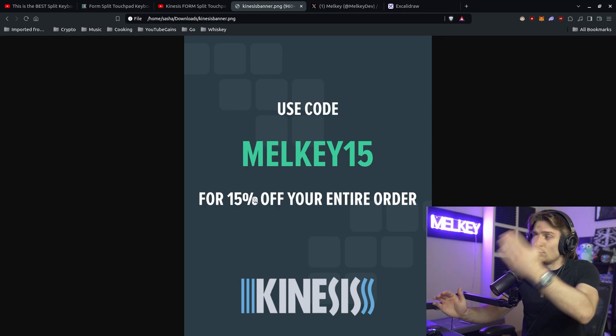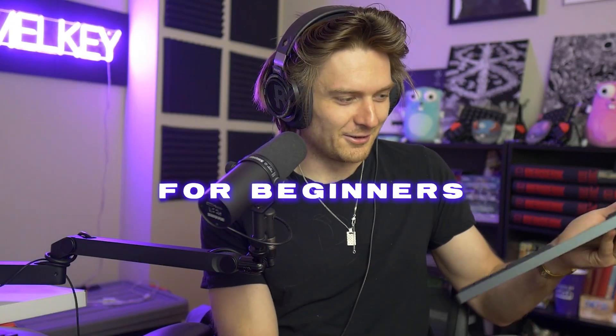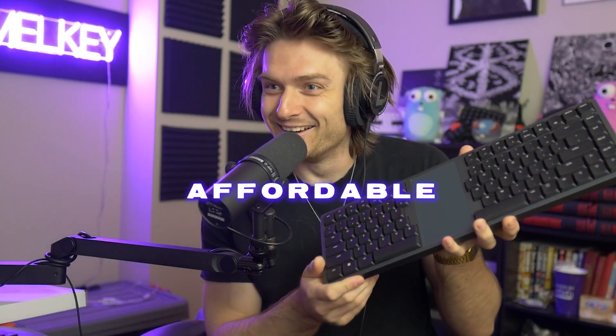I think it's even better. So if you like any of the Kinesis keyboards, go ahead and get 15% off — why not? So this is what it looks like when we open it up. Allegedly, it's a split keyboard designed for beginners and it's affordable — that's what I was told. This is sick, dude. Let's continue on and see what we get with the box here.